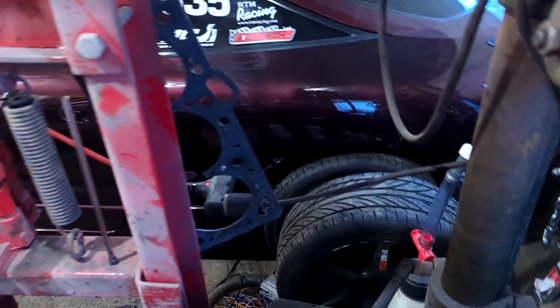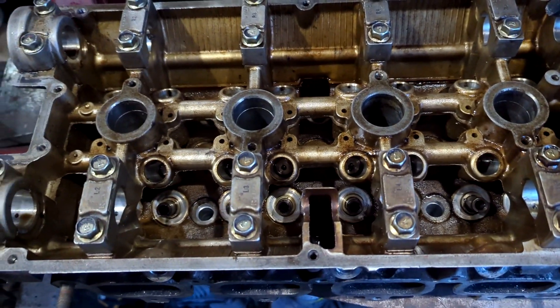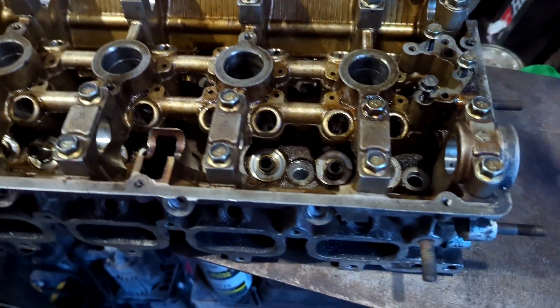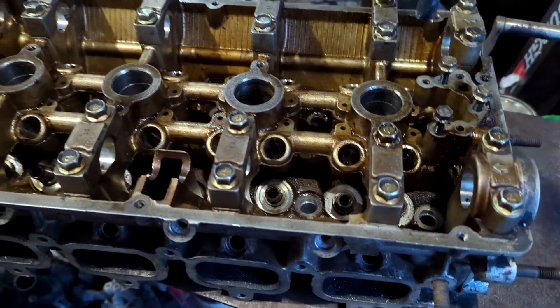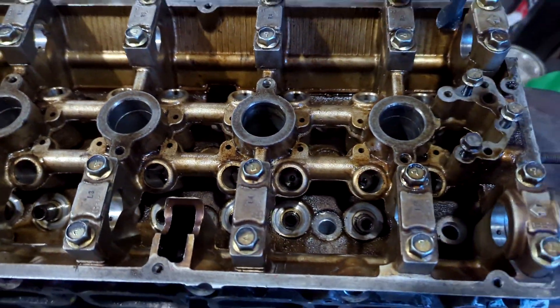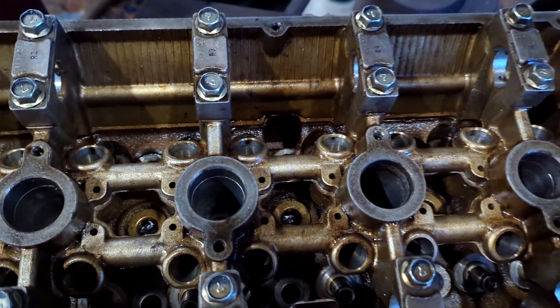I'm prepping a new head for my car because I kind of torched the last one and it's already been repaired once, so I think it's about time to do a fresh head. This one here is a 1G six-bolt head that's been bone stock, never been abused before — well, we all know they all have, but anyways.